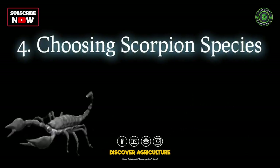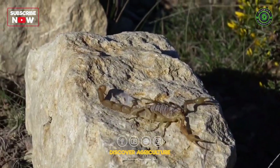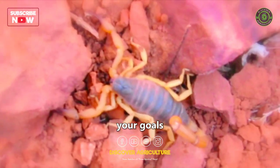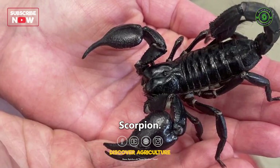Not all scorpions are suitable for farming, and some may require more advanced care. Research different species to find the one that suits your goals and experience level. Popular species for farming include the emperor scorpion and the Asian forest scorpion.